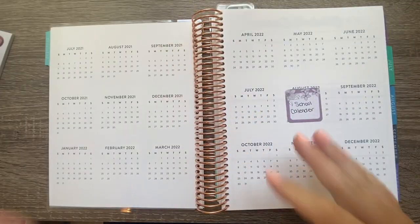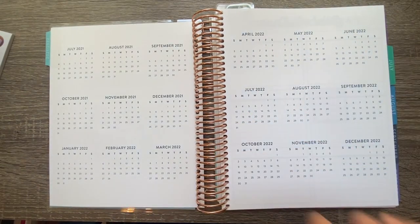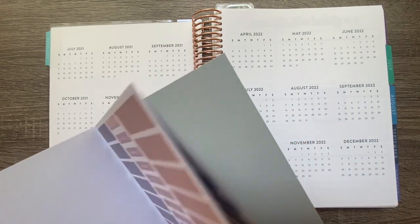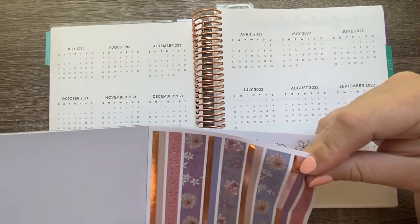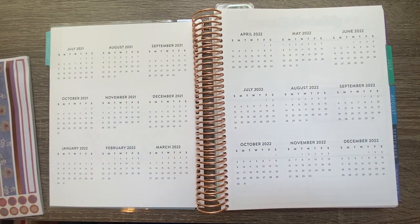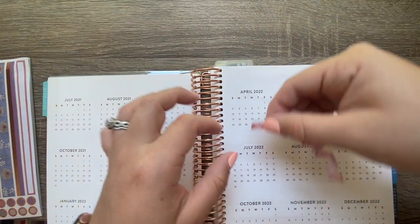There we go — that looks cute, a couple little details. The next page is just quote pages; I don't use those for anything, so we're moving on. Next we're setting up the school calendar. I'm going to use these two little pink polka-dotted washi tapes across the top of these pages to make them look cute.